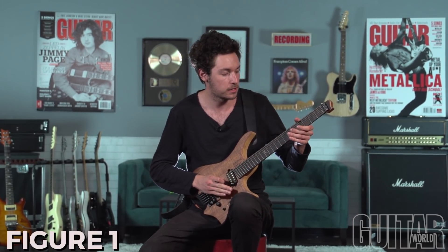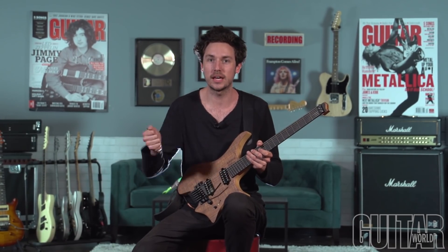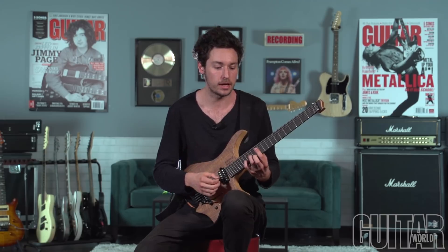A lot of the guys that I teach or play with think of the whammy bar as this thing that you sort of had in the 80s. You're either shaking it wildly or you play a fixed bridge. But like all the other techniques and articulations available to guitar players, I think the whammy bar can be a really important and fun way to further expand your sound.